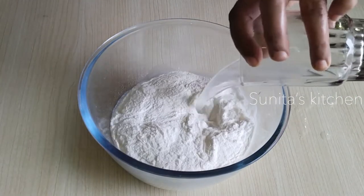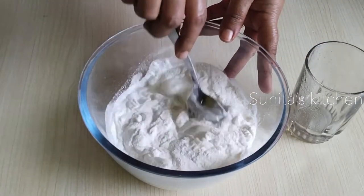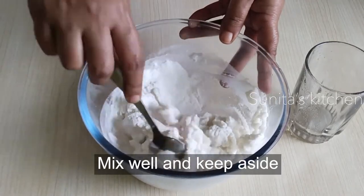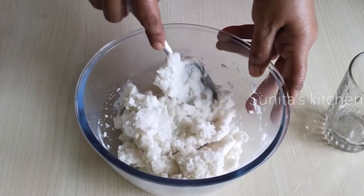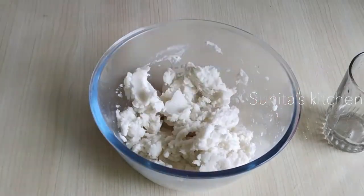We will mix it all together. We will use it again when we put the dough together. I have made the dough with water. We will cover it and mix it for 5 minutes, then let it rest. The dough will be warm.